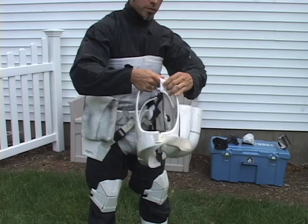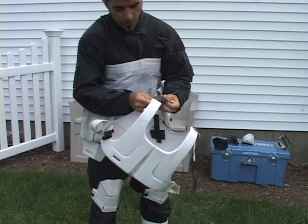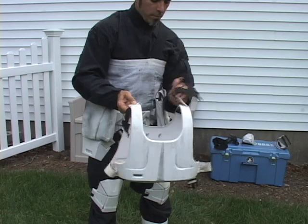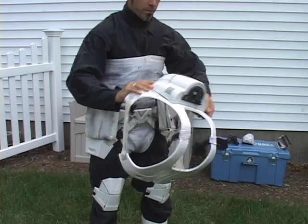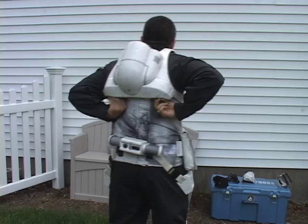Chest and back assembly — kept apart for storage. To assemble, it has snaps. Then loop the fabric around the seam, and then put it on. Clips from the inside. Voila.